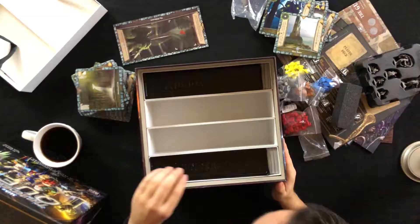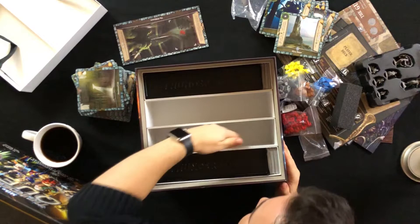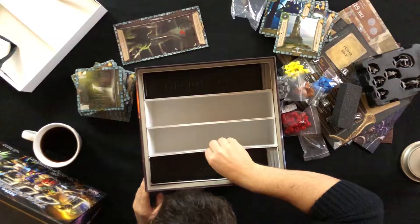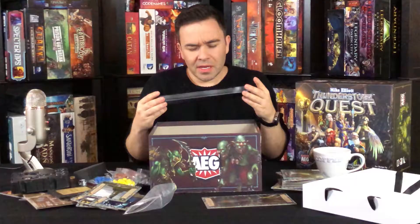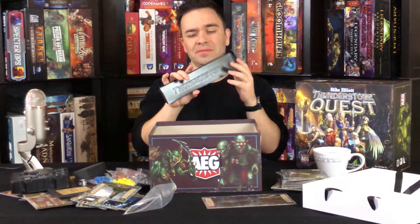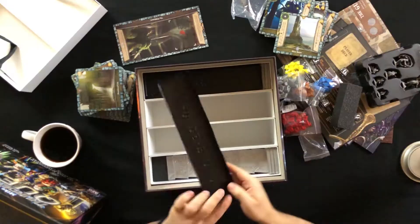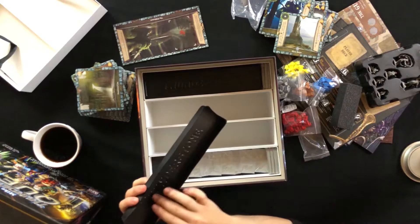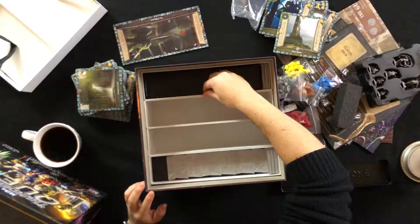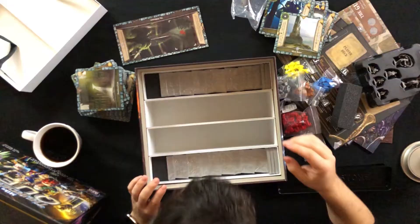Actually much emptier than I would've guessed. I'm guessing these are to store your cards — possibly expansions. I don't know if these are trays or just something to keep cards in place, but I'm gonna guess trays because they're labeled Thunderstone. You can see that? I wouldn't go into that detail just for something to hold cards in place.